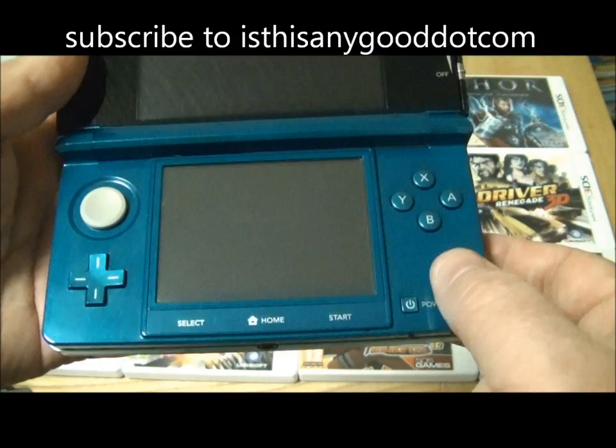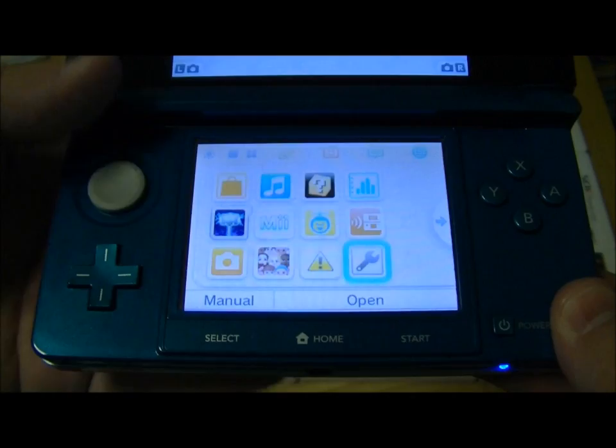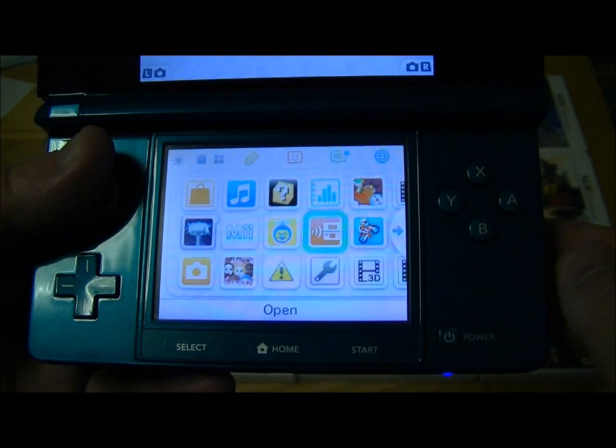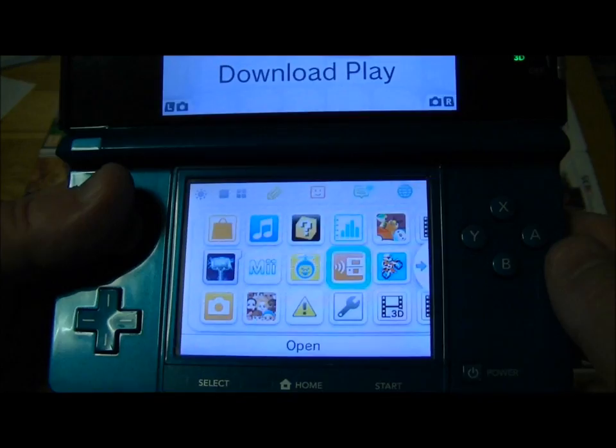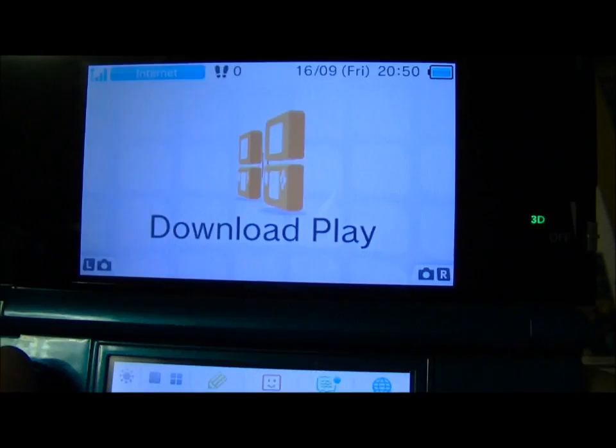Turning attention to the bottom part of it — just quickly turning it on so you can see the traditional cross pad. Now we've got the rather nice analogue thumbstick which works really, really well. It's very smooth and it works perfectly on all the games. We've then got the traditional four buttons — X, Y, B, A — to control all your games. And here's the 3D slider, which you can turn the 3D effect up or down.